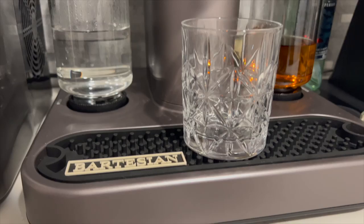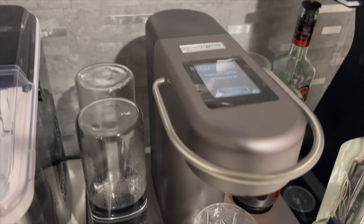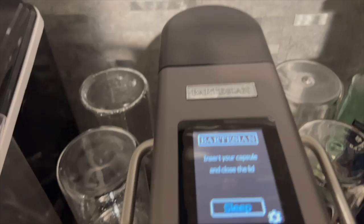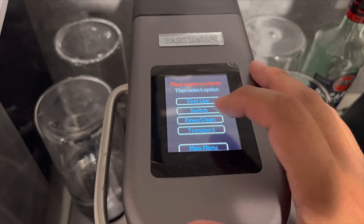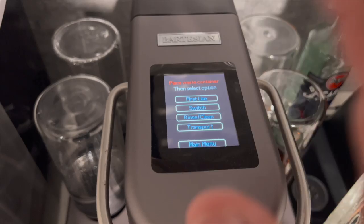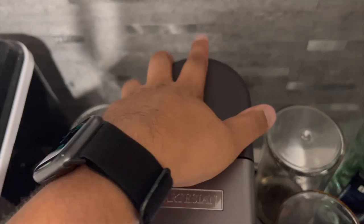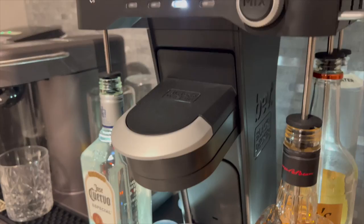The style of the Bartesian is nice and sleek. It's got all universal reservoirs so it looks clean on the countertop — a really nice, expensive-looking piece of equipment. I do like the gray finish, the rubberized bar mat, and the Bartesian name right on there. I love the LED screen — it's very responsive and snappy. You can put it to sleep, wake it back up, and it loads up quickly. You've got a settings menu for first use, rinsing, cleaning, and transport. The water reservoir sits on the back, nice and sleek — you just fill it and pop it right out.